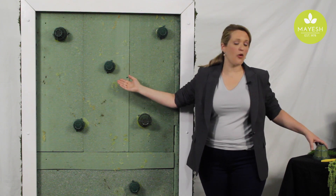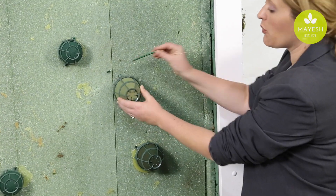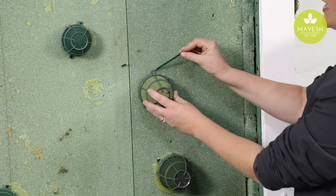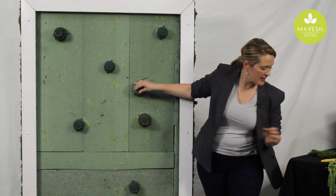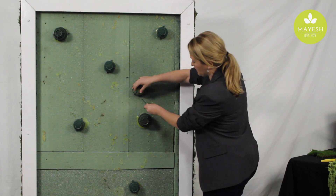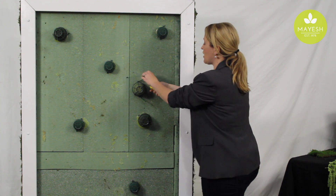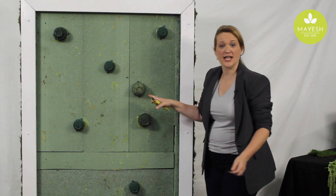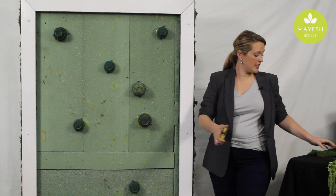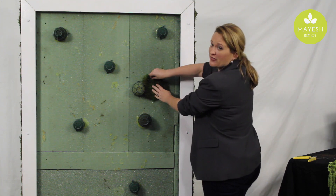We've taken the Oasis igloo cages, pre-soaked them, and then we're simply attaching them with hot melt pan glue and Kawi picks. I like to put the Kawi picks in at an angle — it just helps hold the cage on better. Then we're cutting those off, and that's how we're attaching the foam that will hold our flowers. Now I'm going to go ahead and green this up, and then we'll be back with more flowers.